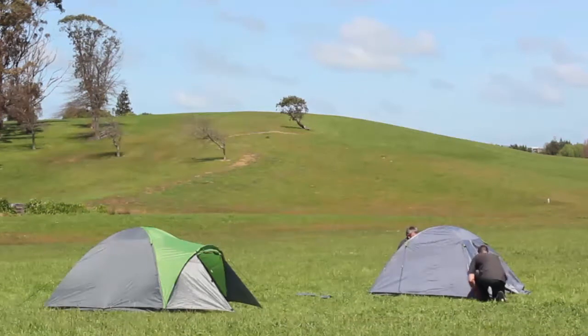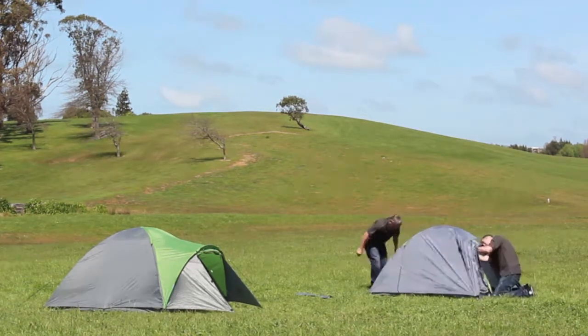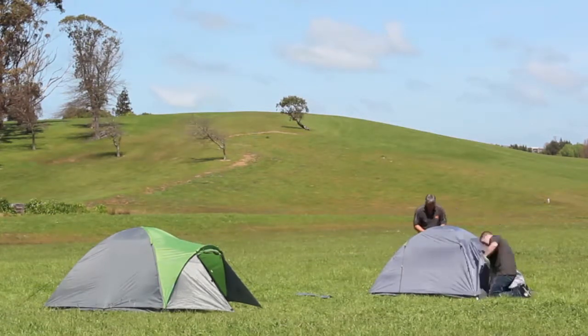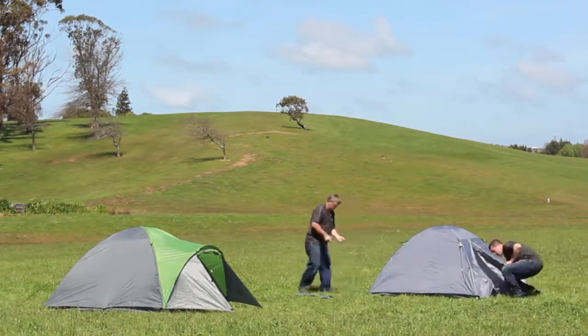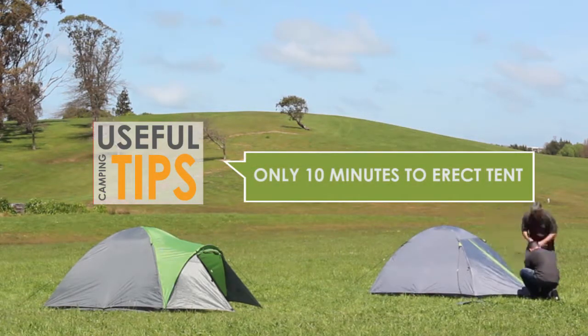We use electroplated steel pegs which make them easy to clean. We use webbing pegging points on all the stress areas for extra strength, and shock cord where there needs to be some give in the wind. It should take you at most around 10 minutes to erect your tent.